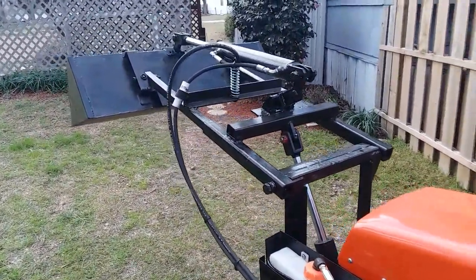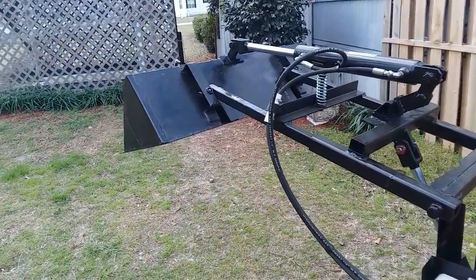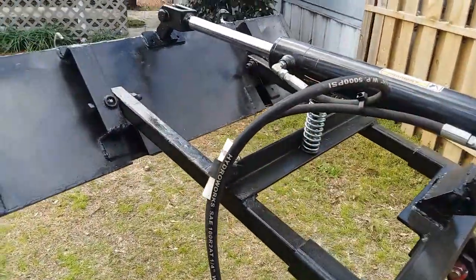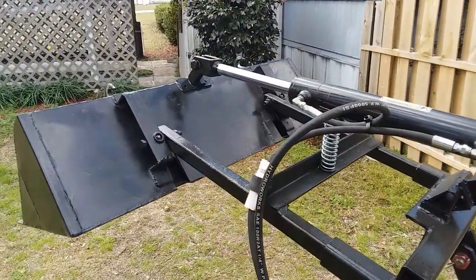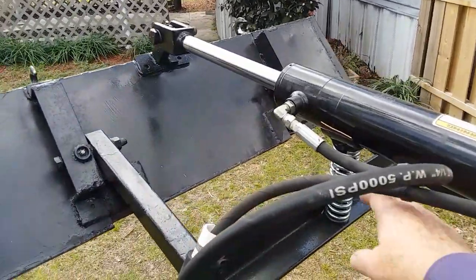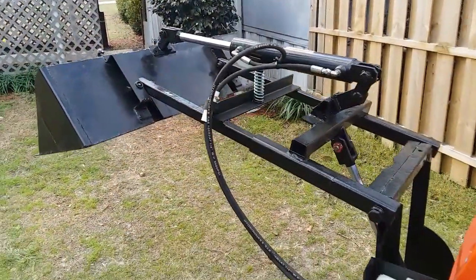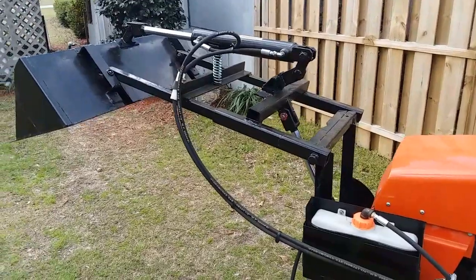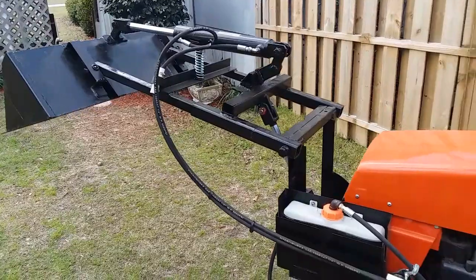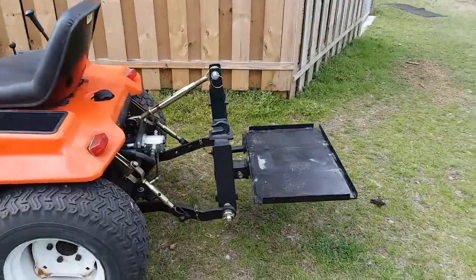Some things I think you'll see immediately are a little bit unique on this tractor. For one thing, this spring support here — I'll explain that a little bit later. In fact, I'm going to do a separate video on how to build one of these very simply, and it may be something you can use on your own project. I'll explain why it's needed on this particular tractor.